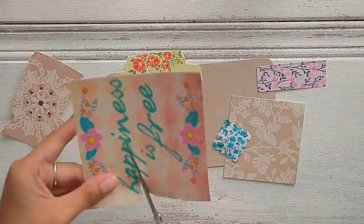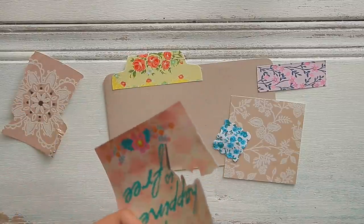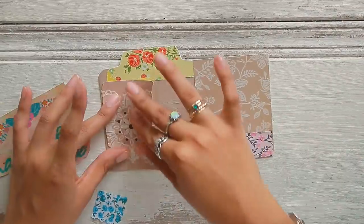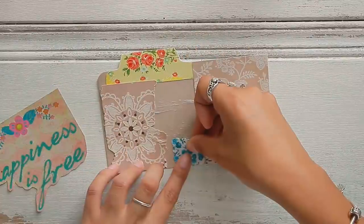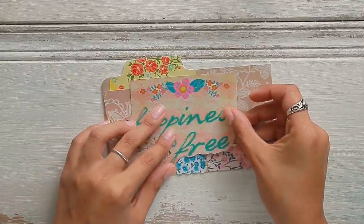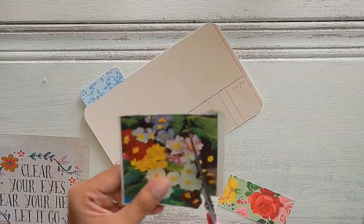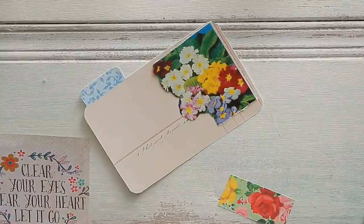I'm just going to fuzzy cut this little sentiment that says 'happiness is free.' Add glue. I have this piece of paper from a digital kit, this scrap piece of paper here, adding some authentic antique wallpaper and this little piece of fabric — so adorable. And then add this right on top. This is adorable. I think this one is officially finished. And I'm just going to fuzzy cut around the flowers so that it doesn't take up too much space on my index card.